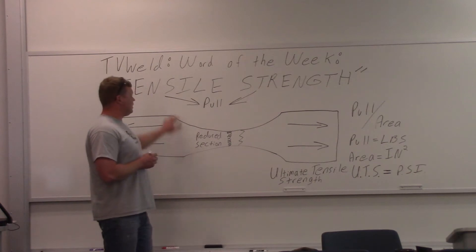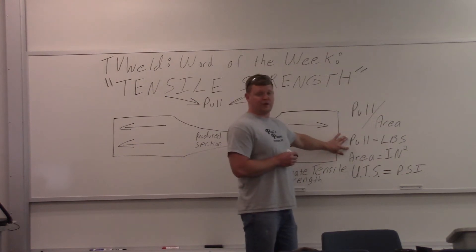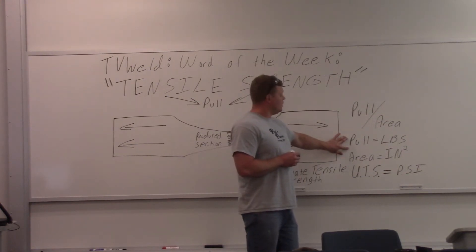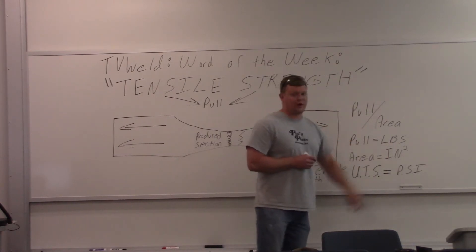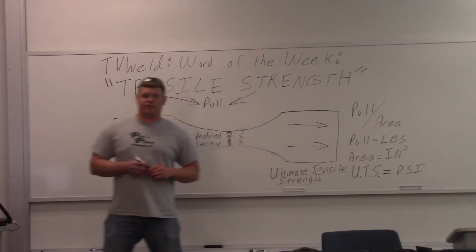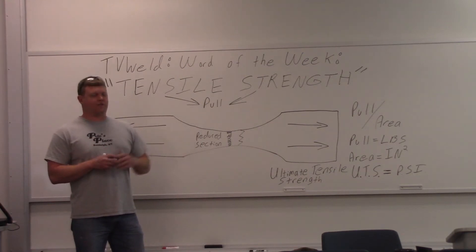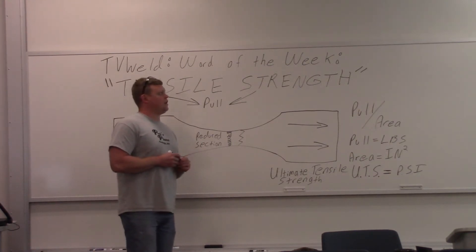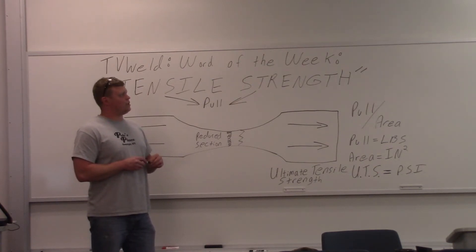The way you calculate tensile strength is you do the pull, which is in pounds — you put it in the machine and it pulls it apart — divided by the area, which is just inches squared. So it's the cross-sectional area of the tensile pull specimen. The ultimate tensile strength, often shortened to tensile strength, is the capacity of a material or structure to withstand loads tending to elongate, as opposed to compressive strength, which withstands loads tending to reduce size.